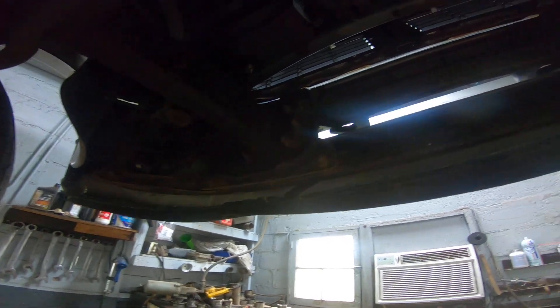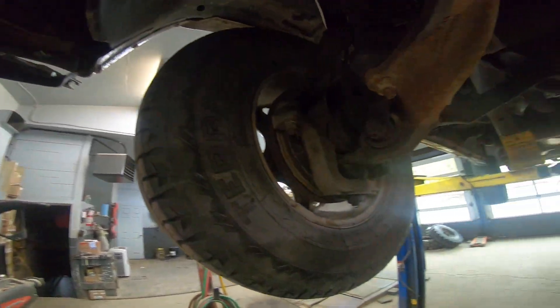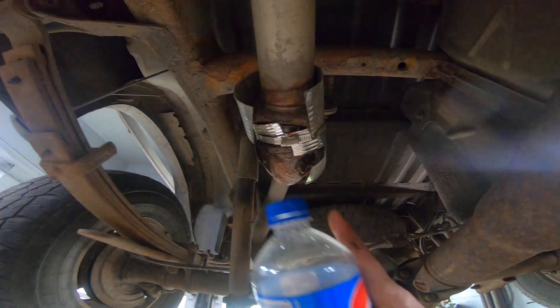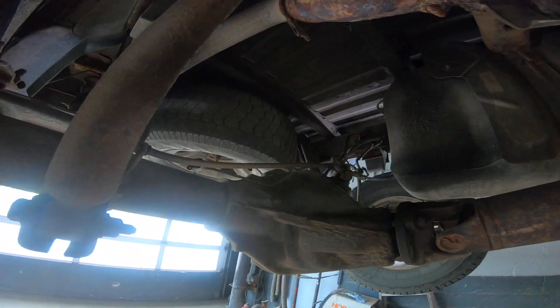Bumper - got to repair that. I do love this truck though. Got to love that repair - that's the best repair ever. Hilarious.